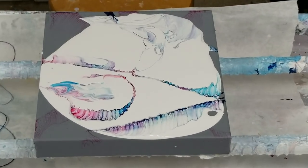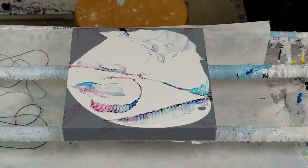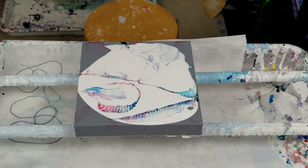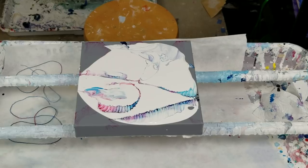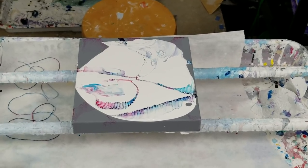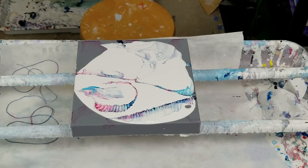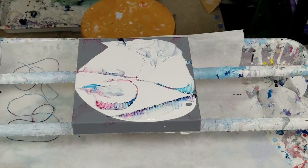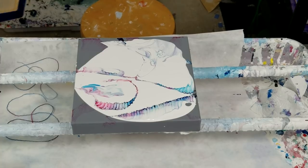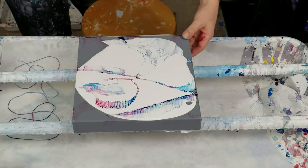Hey everybody, this is a sample of different techniques for string pulls. I was just playing around, but now I'm going to do an actual demonstration of if you do it this way or that way, what it looks like.